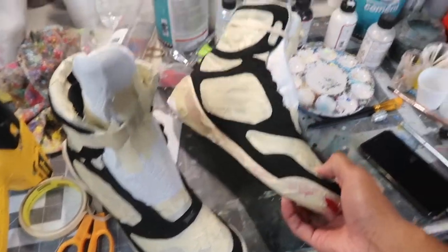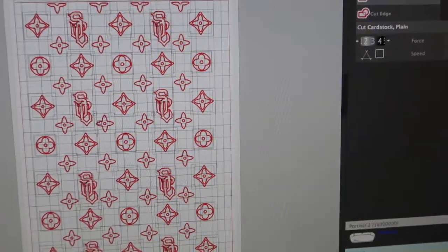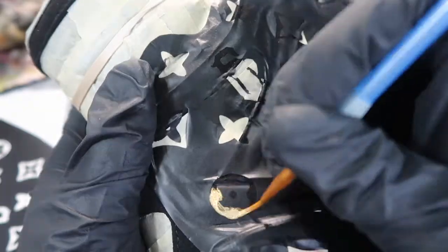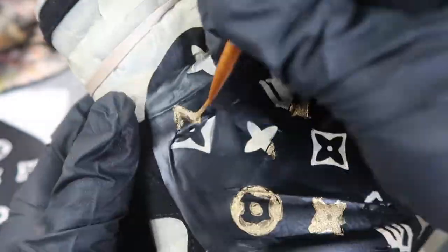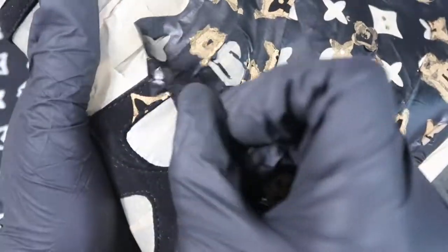We got the areas I did not want paint on covered. Here I'm printing out the stencil I'm using for the custom, which is coming out smoothly. I ended up using my other vinyl sheet because the blue one didn't cut out well, but it's all good because we got the stencil on the kicks.